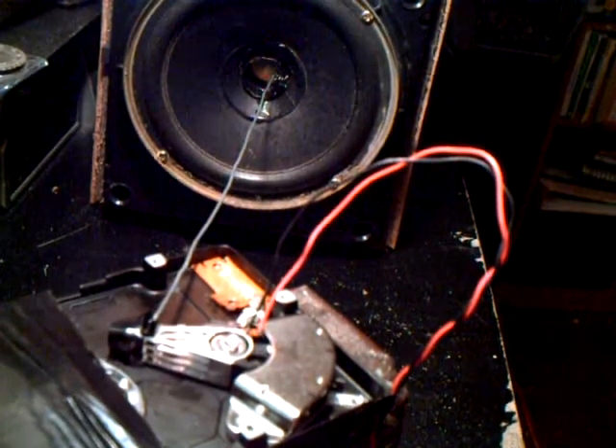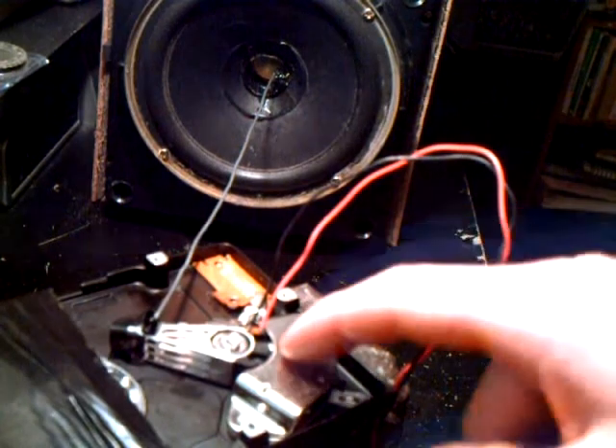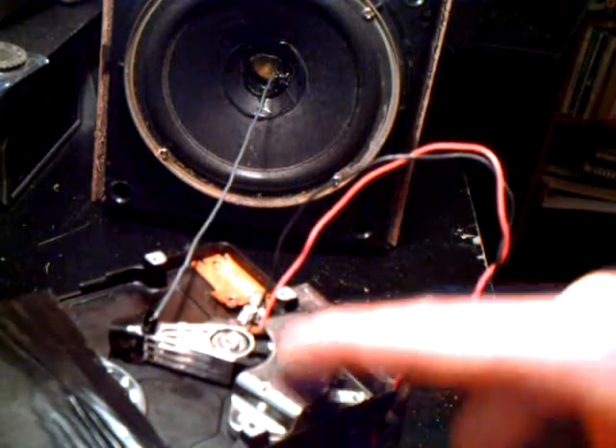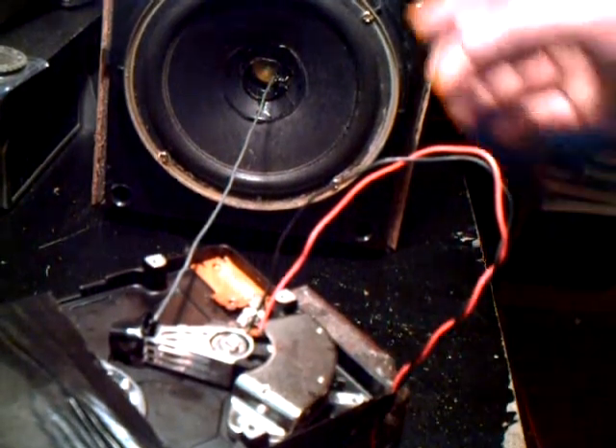It's very easy to do yourself at home. The impedance on this voice coil unloaded measures at about 10.3 ohms, which is only about 3 or 4 ohms more than your typical home stereo speaker.